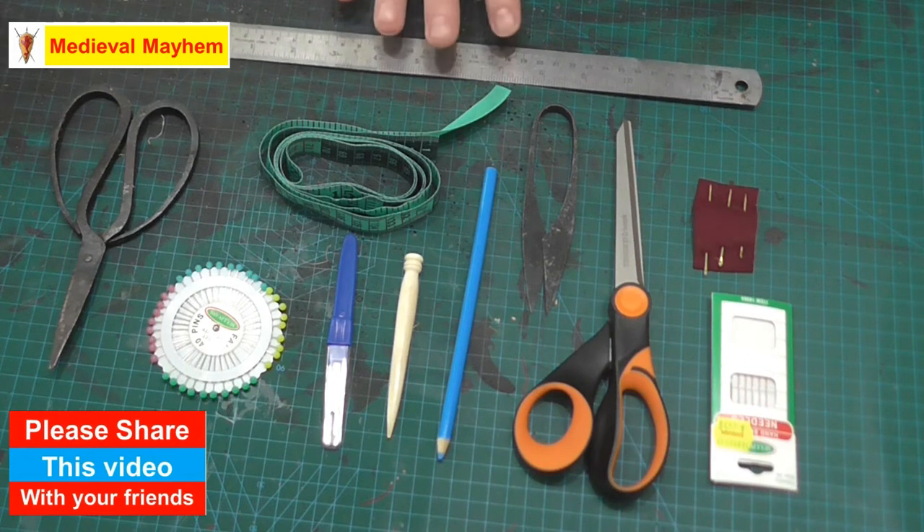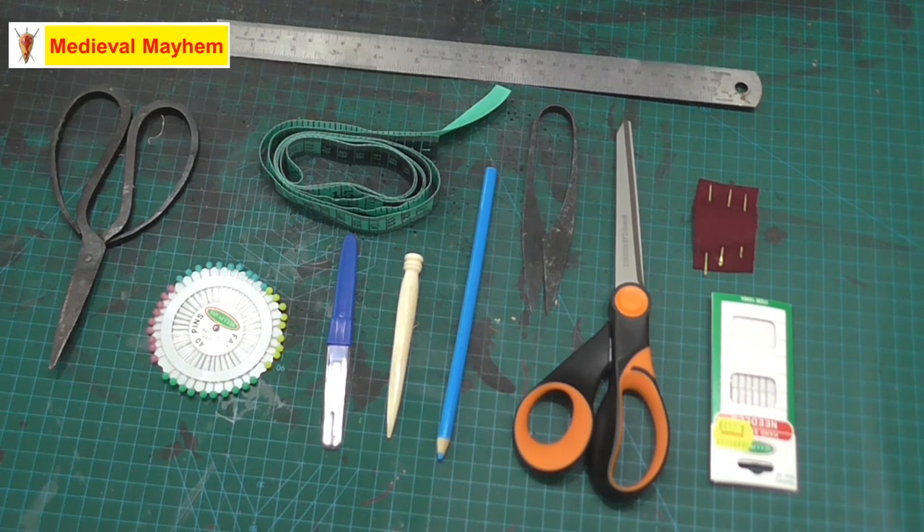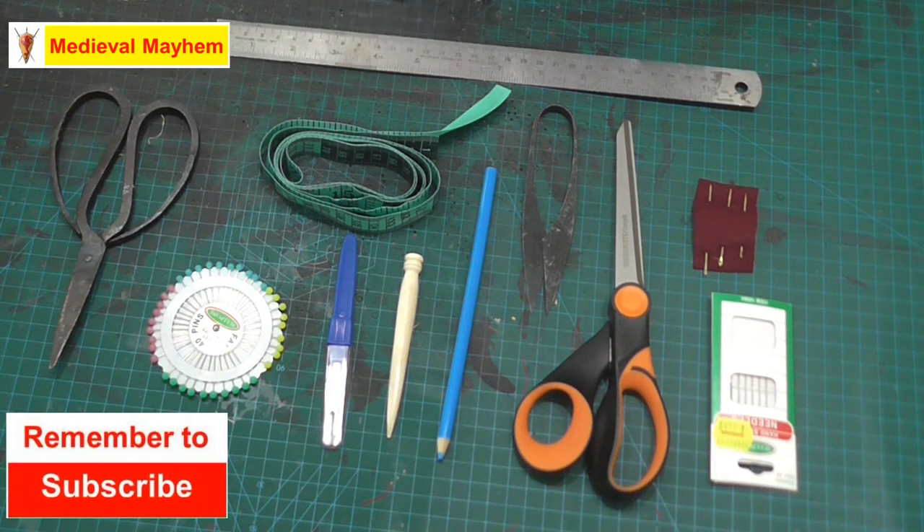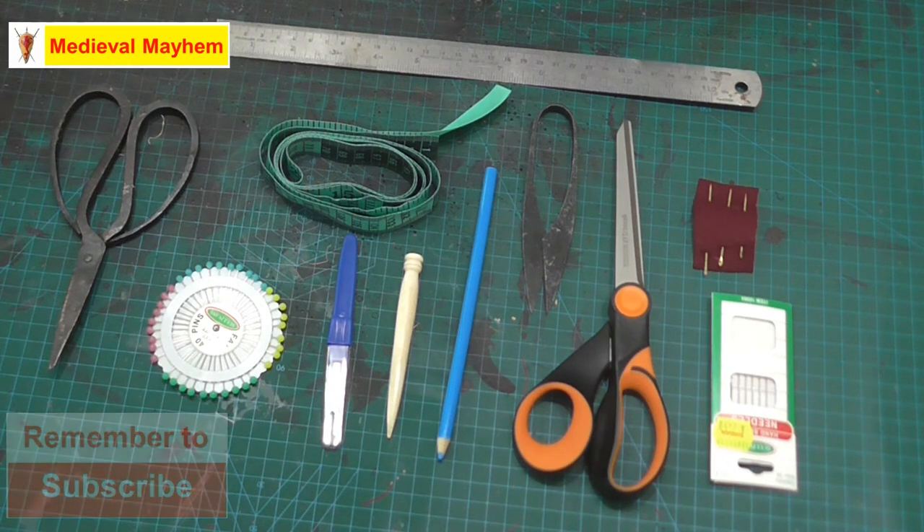With that, I suggest a ruler. I have two of these metal rulers – I've had these for donkey's years and they're really, really useful. This one is obviously in centimeters and inches, so it depends on where you're from. My American and Canadian friends obviously use inches, whereas I tend to work in centimeters and millimeters.